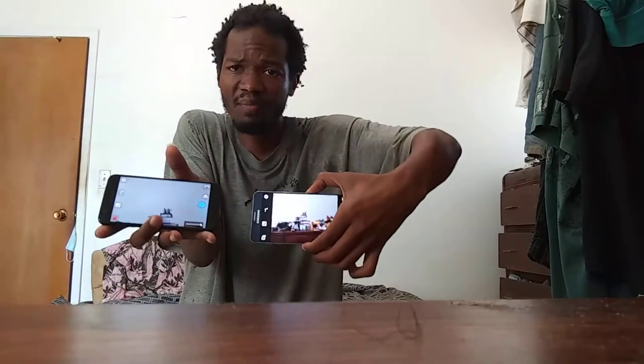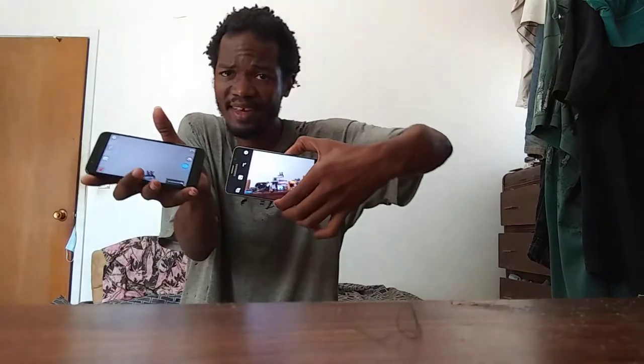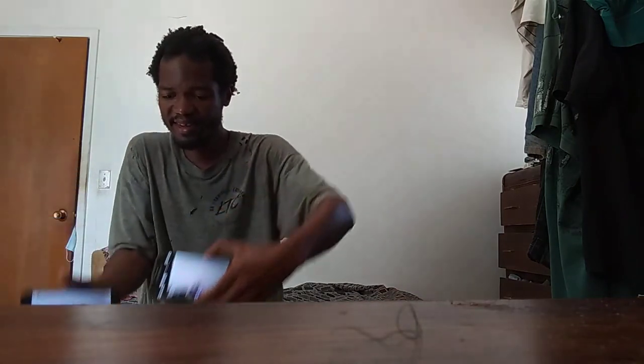Welcome beautiful people on the internet, it's Roger Simmons. I got these smartphones here to bring you an unboxing video of the highest caliber.